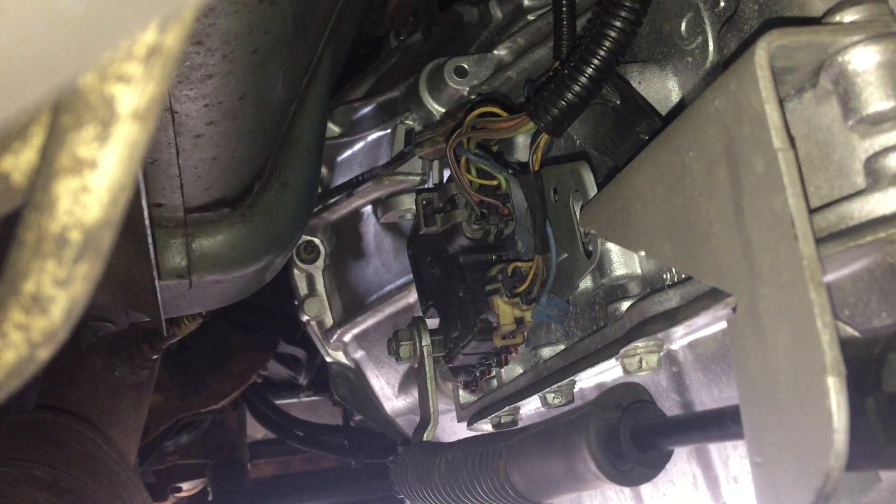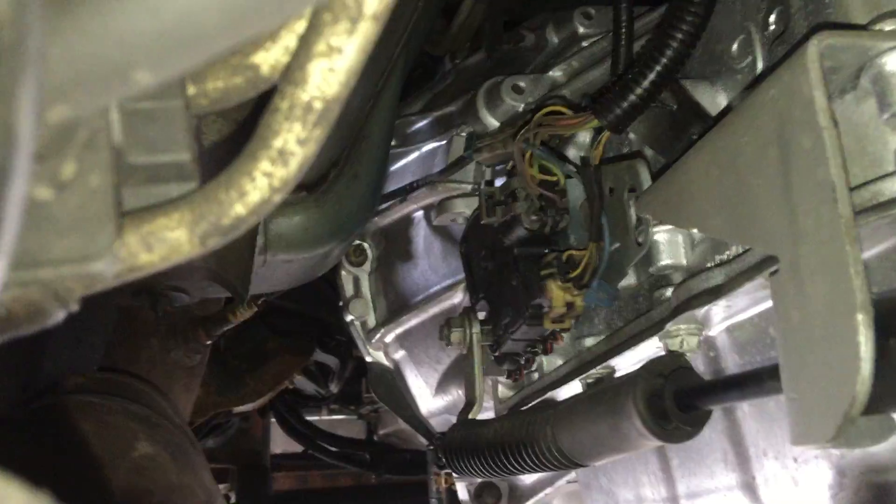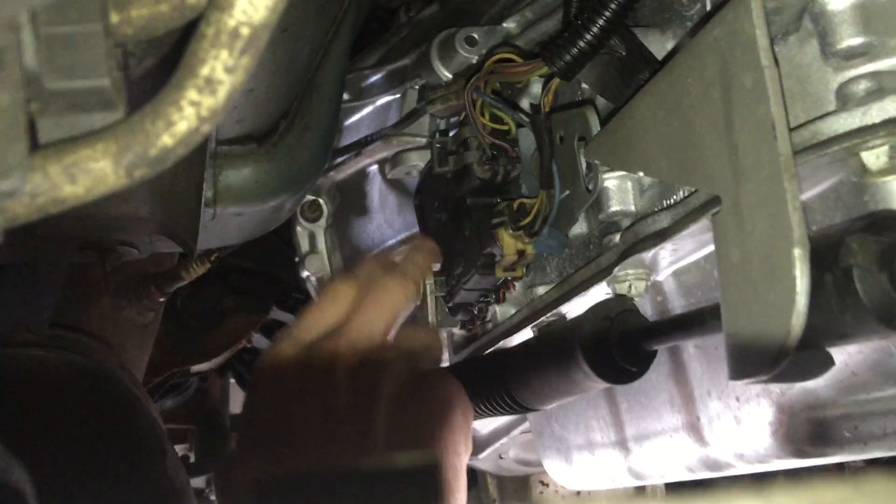On the transmission itself, you can see there's a bunch of wires and electrical components. That is called a Prendel switch, or a neutral safety switch, and that's what your transmission shift linkage is connected to. This arm connects into the side of the Prendel switch on the transmission, so when you use your shifter inside the vehicle it engages into whatever gear you're trying to go into.